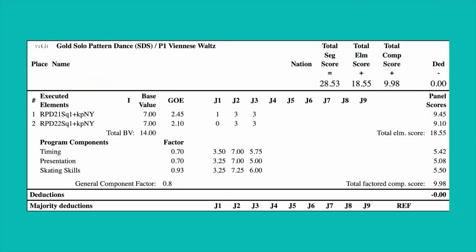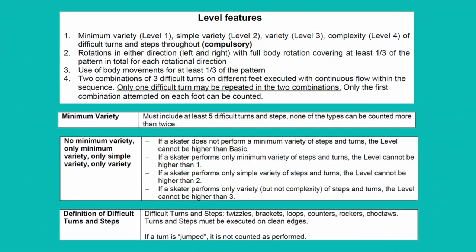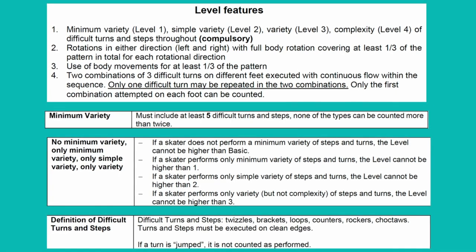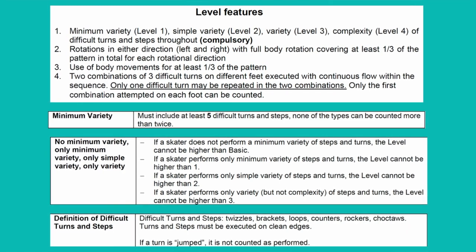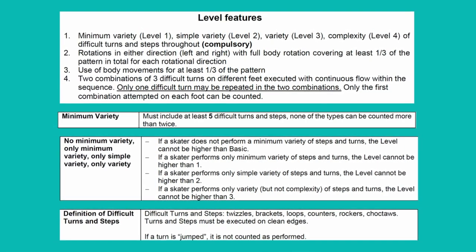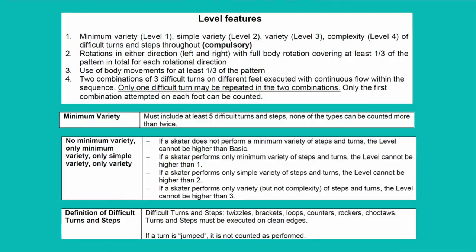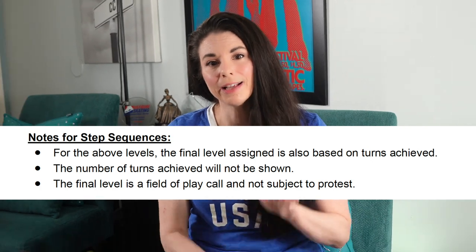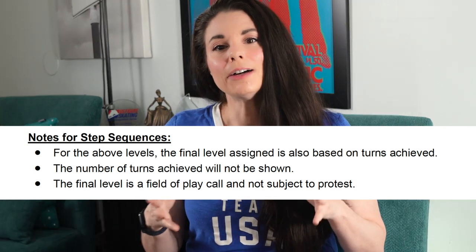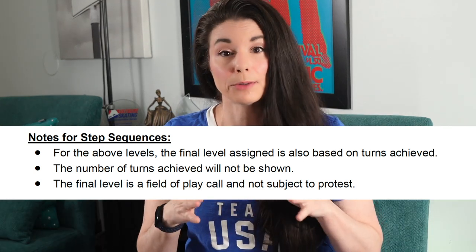For those of you that have competed in dance, it's going to look very similar to the key points in dance. The final assigned level is also based on the turns achieved. You need five difficult turns for a level one, seven for a level two, nine for a level three, and eleven with complexity for a level four. Complexity means you must execute the difficult turns in both directions. You could see Y, Y, Y and still receive a level three if complexity is missing. The number of turns won't appear on the protocol feedback, but you can imply it within one or two turns, provided you know the requirements for your level. The final level is a field of play call and cannot be subject to protest.